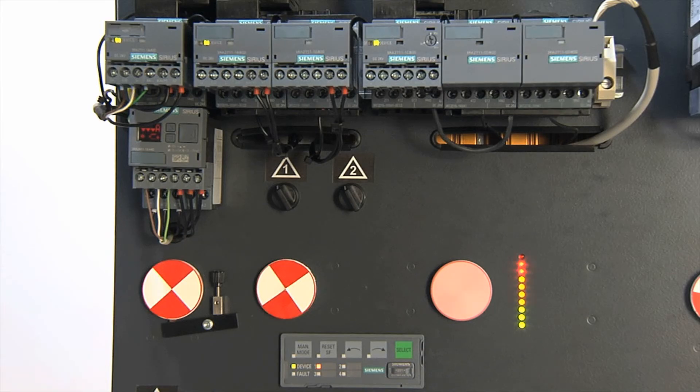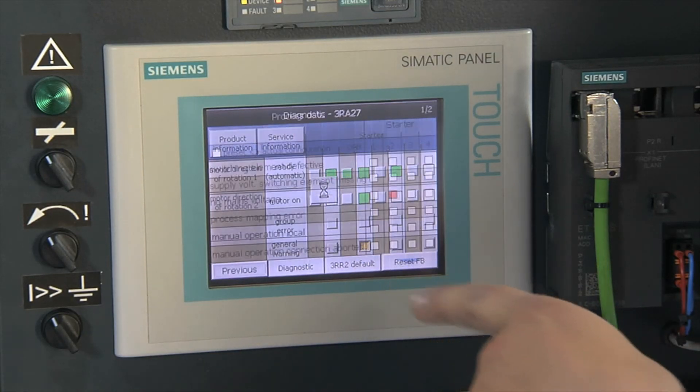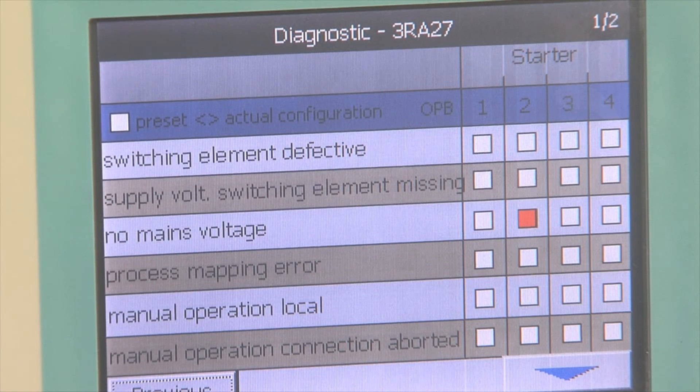From the controller's perspective, there is no difference to the easily-integratable direct starters. General warnings and group fault messages support troubleshooting in the plant and help to reduce standstill times.